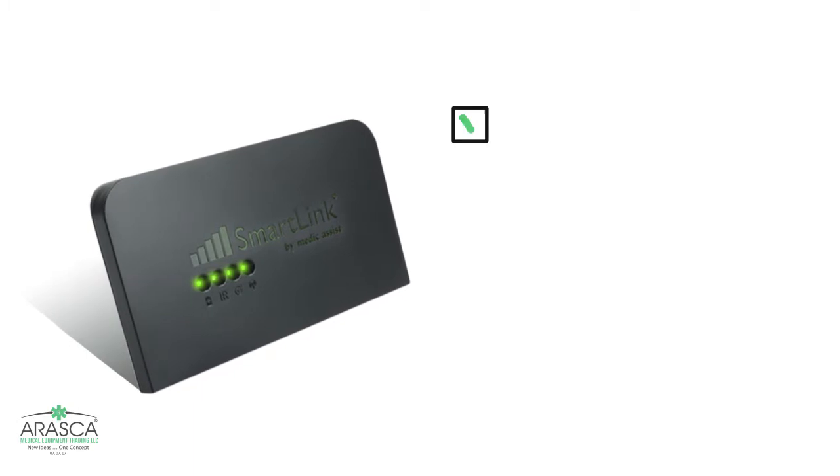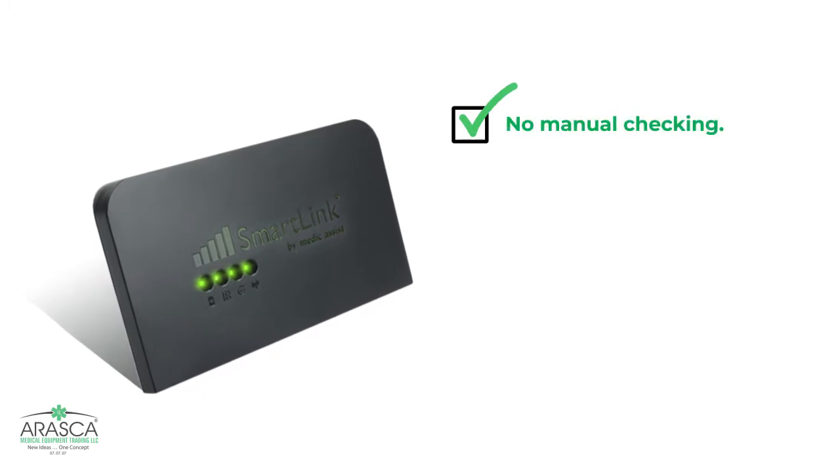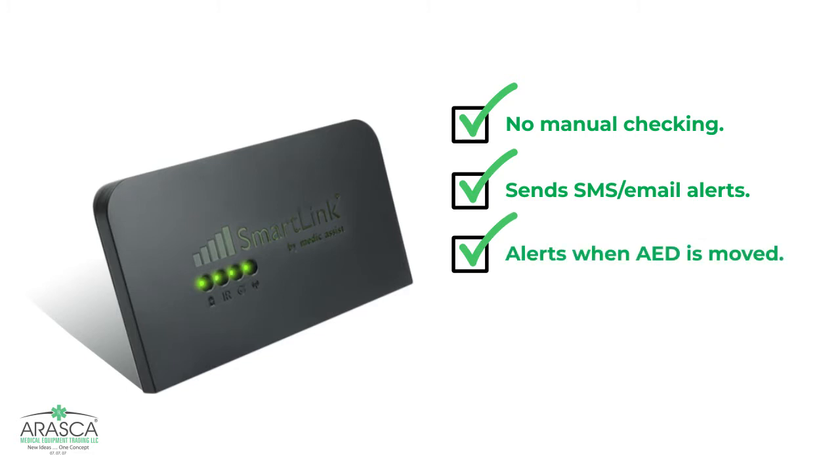Some of the main features are: SmartLink checks the AED battery and pads automatically, and instantly sends SMS or email alerts when the AED is not ready for use. It instantly triggers custom alerts when AED motion is detected, and it does not need any external fixed power or network connection to operate.